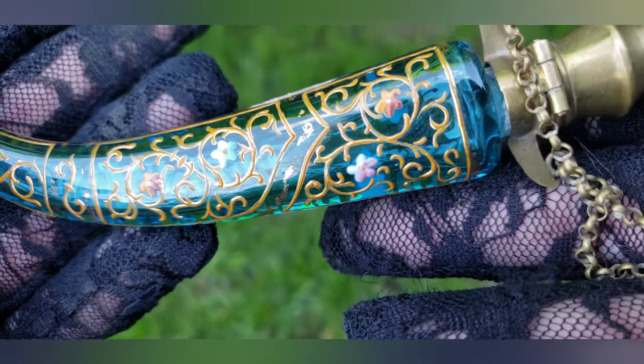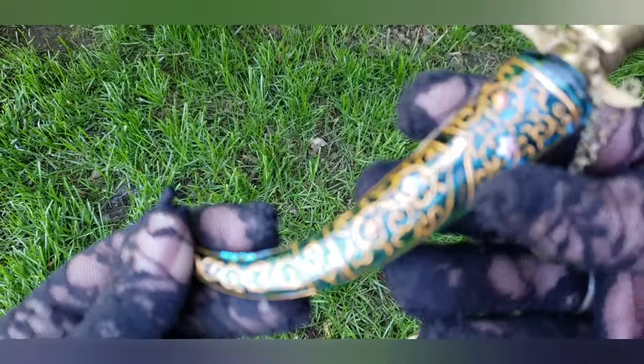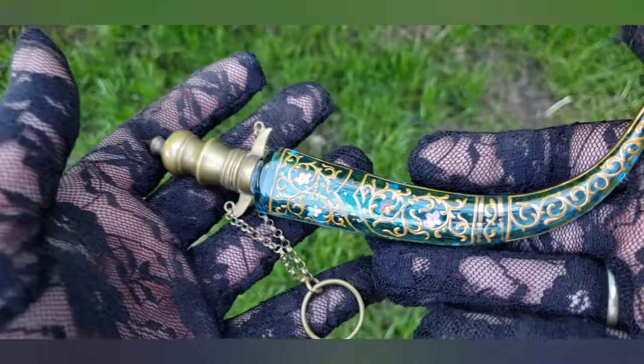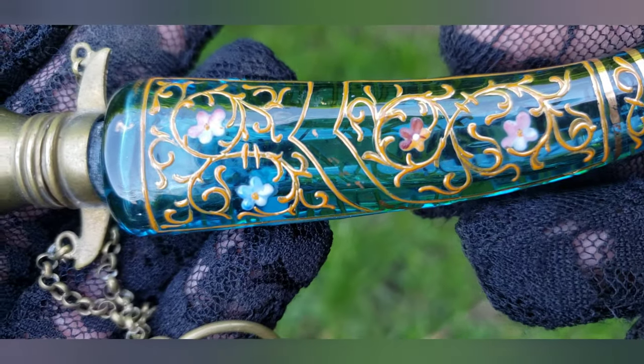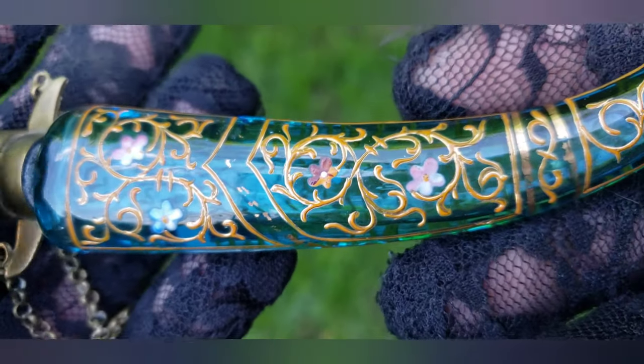This is Victorian, and it's hand-blown glass that was made in Czechoslovakia or Austria. It's known as Bohemian hand-blown glass. It looks very Venetian, very Murano-like, but this was most likely made by the Mosher glass company.